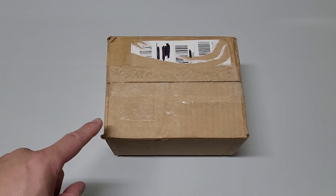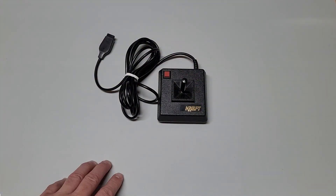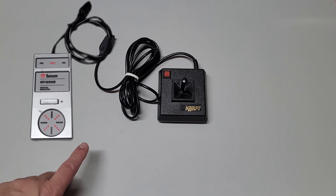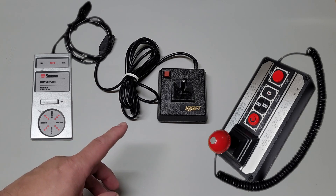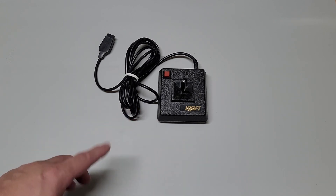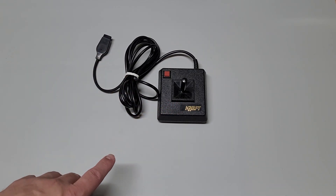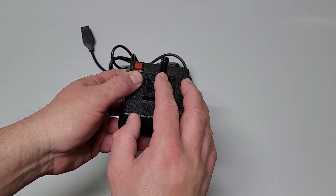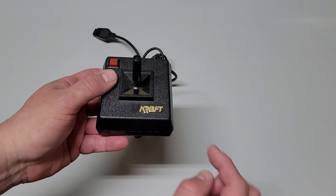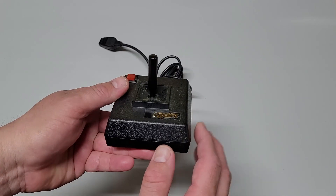So enough of the history lesson — let's open this up and see what we got. Well, here it is. It looks very plain, especially compared to the last two I reviewed: the Joy Sensor by Suncom and the HS20 Tournament Master by Highscore. But don't let the looks deceive you. This might become one of my favorites based on what I was reading. It was built to endure heavy use and is considered a precision controller with fast action internal switches. The stick has a nice spring return to center.